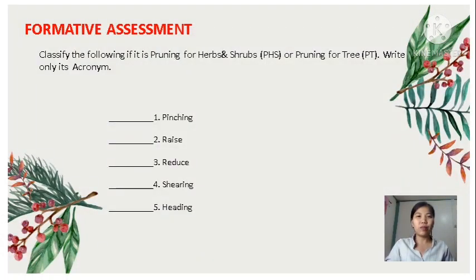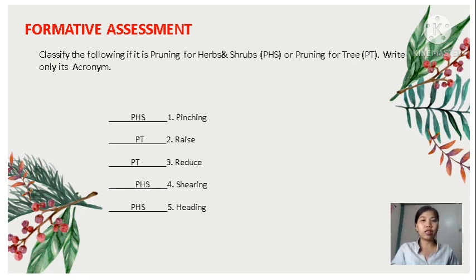You are now ready to take the quiz. Classify the following if it is pruning for herbs or shrubs (PHS) or pruning for tree (PT). Write only its acronym. Number one: Pinching. Number two: Raise. Number three: Reduce. Number four: Shearing. Number five: Heading. Here's the key to correction — Number one: PHS. Number two: PT. Number three: PT. Number four: PHS. Number five: PHS. I hope you got it all correct.